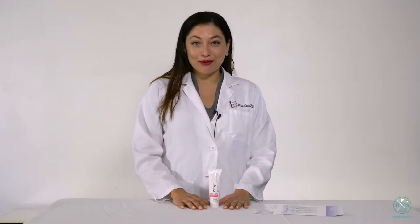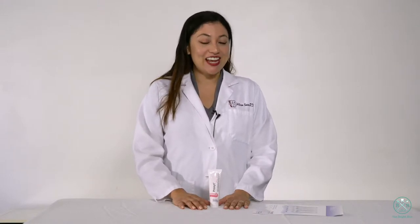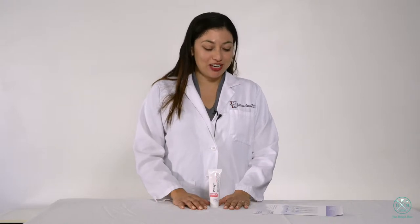Thank you for watching this episode of The Bright Bite. My name is Alison Cuevas. I'm a registered dental hygienist in alternative practice. I'm also a representative for Ivoclar Vivident, and today I'm going to be talking about their amazing profi paste.